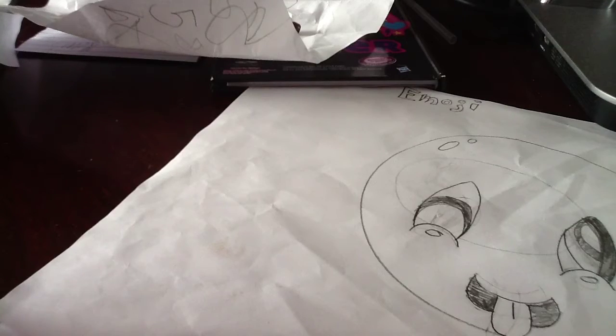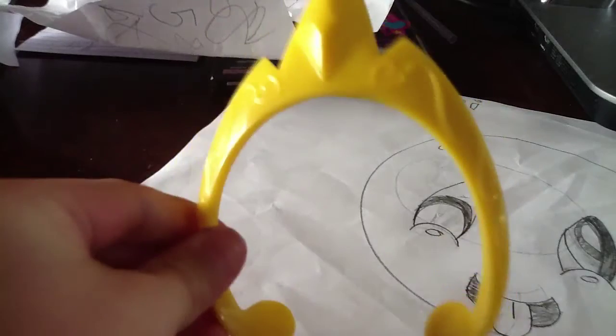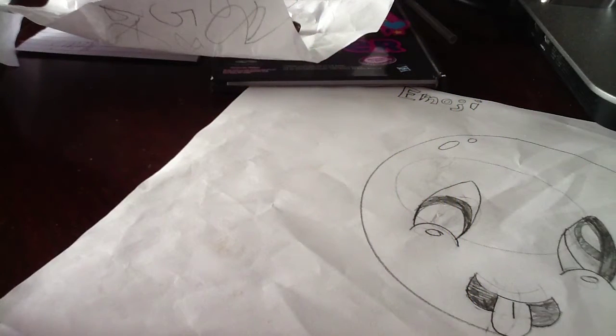Let me just take Celestia's crown off, and this is what it looks like. Okay.